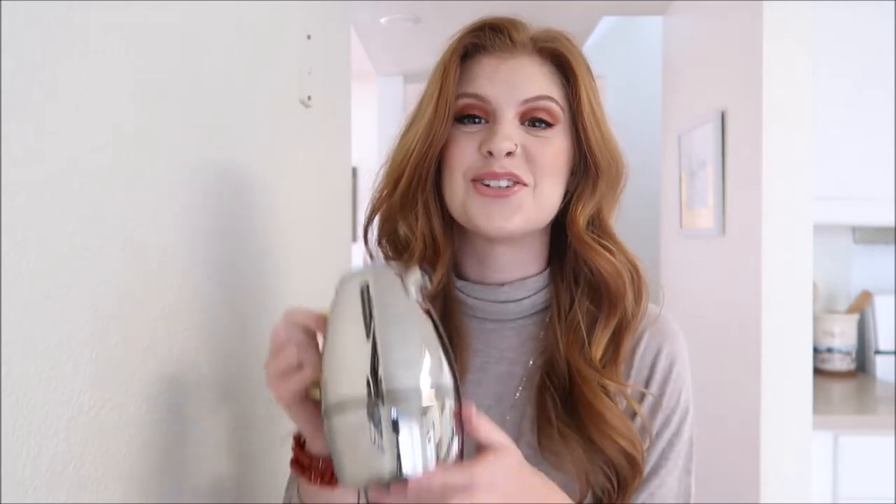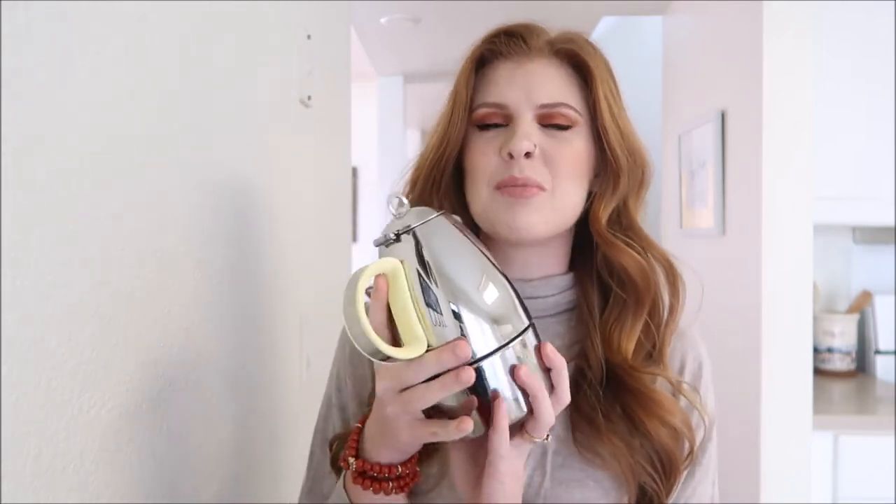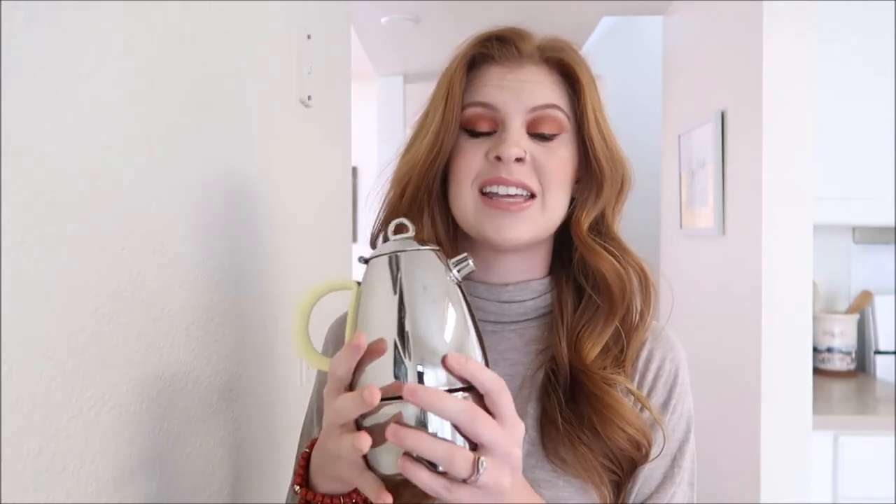I am so excited to show you my new espresso maker. This is the Minos six cup mocha pot. What I love about this mocha pot is, number one, how small it is. So many times espresso makers are so big and they take up so much room in your kitchen. What I love about this mocha pot is that it fits perfectly into my coffee bar.